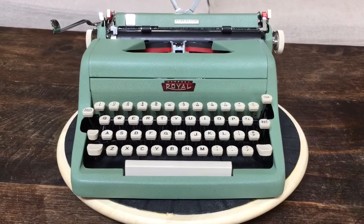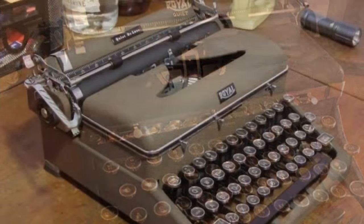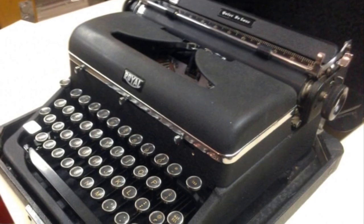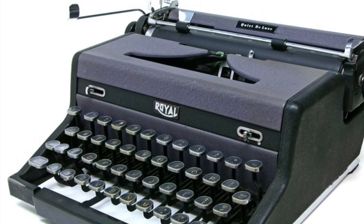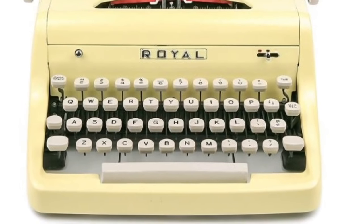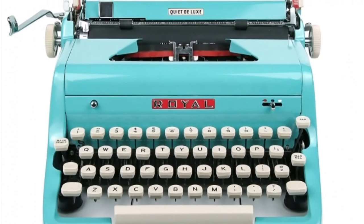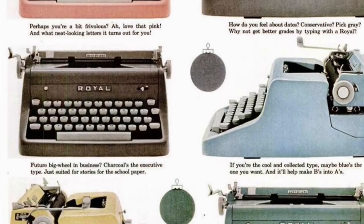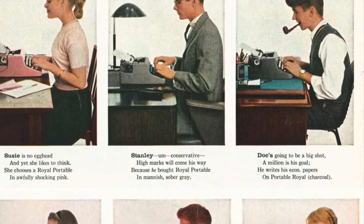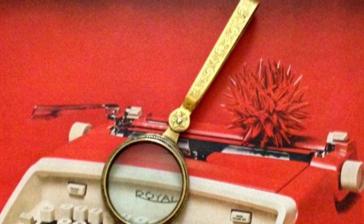Before we give you the review of this '58 Royal Quiet Deluxe, here's a quick history of some earlier versions. The Royal Quiet Deluxe was first introduced in 1939 with the magic margin — mostly black with the occasional brown. It was redesigned over the years; the major redesign was done by industrial designer Henry Dreyfus in 1949. Around 1950 they had more drab colors like gray and brown, and then in 1955 they introduced really bright colors like yellow, red, turquoise, and green, heavily promoted in advertisements. By 1959 they moved on to more space-age typewriters like the Royal Futura and Royal Safari.